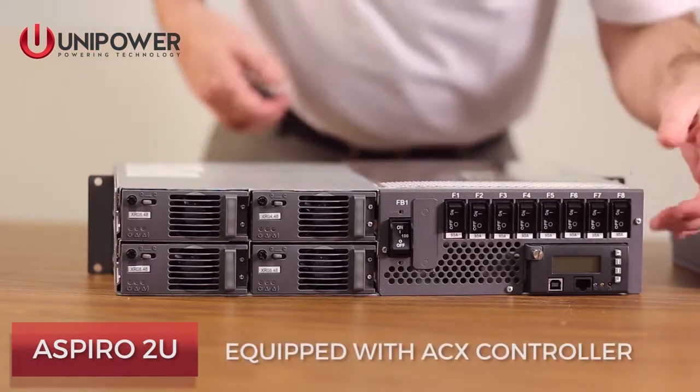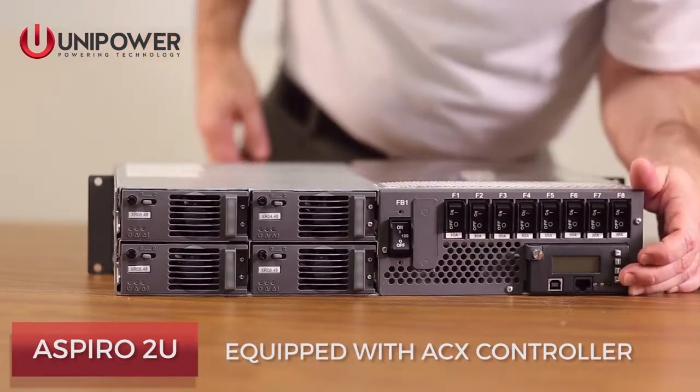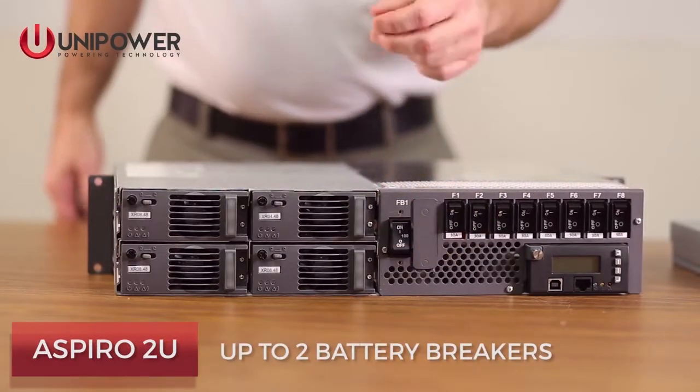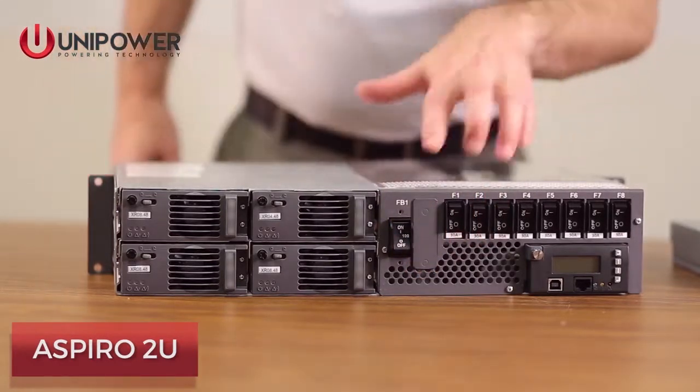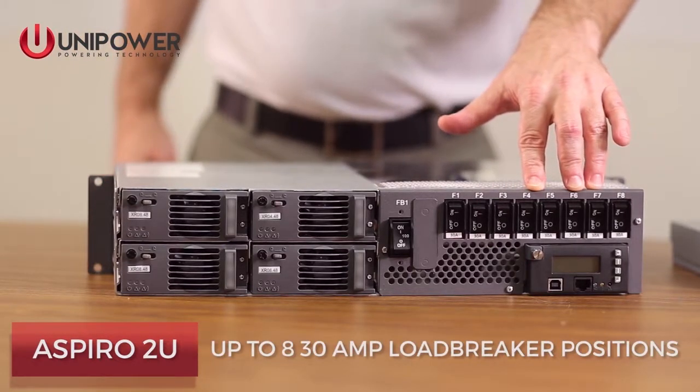The system is equipped with the ACX controller, the same one that controls our Guardian system. Systems can also be equipped with up to two battery breakers, rocker style breaker switches, and up to eight 30 amp load breaker positions.